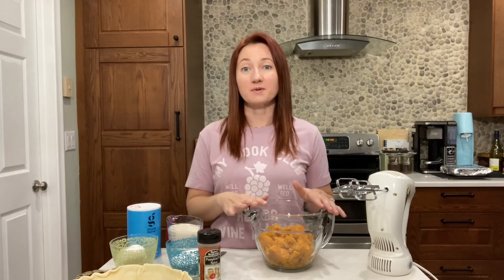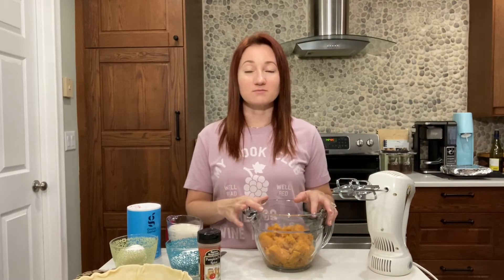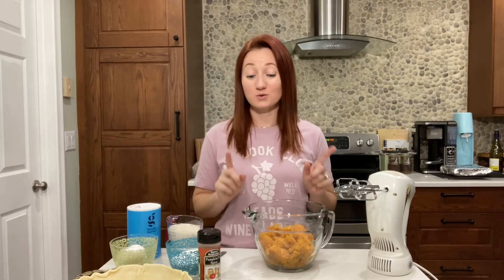If you've never had sweet potato pie, it is different from pumpkin pie. It has similar spices and flavor notes, but to me, sweet potato pie is a lot silkier. It has a thicker consistency. It is just a smoother flavor than pumpkin pie. And it's very, very good. So I'm going to show you guys how to make it.